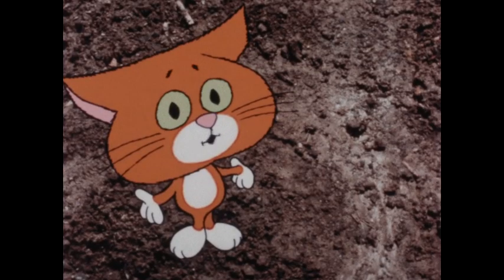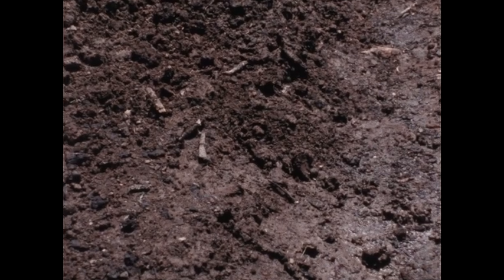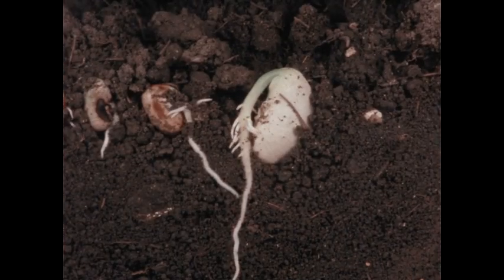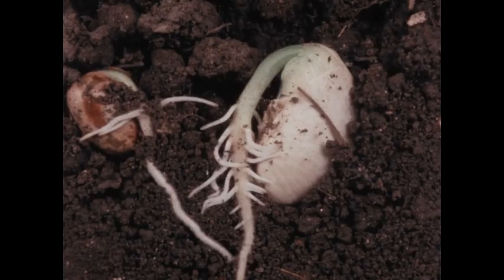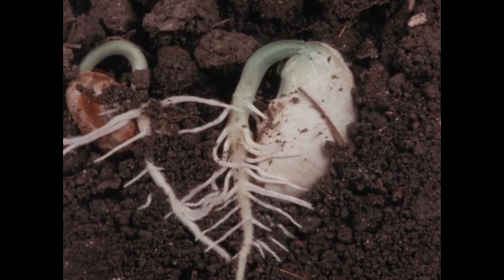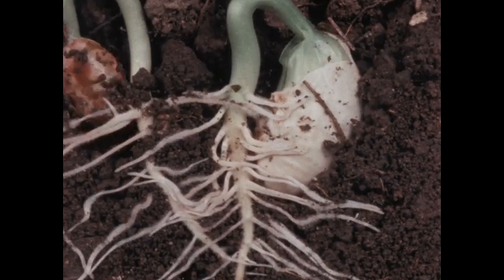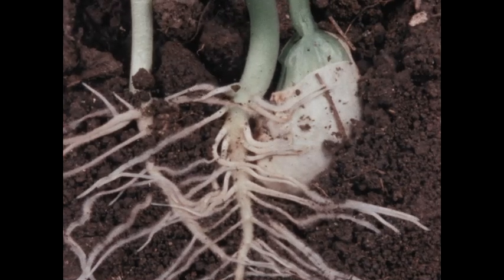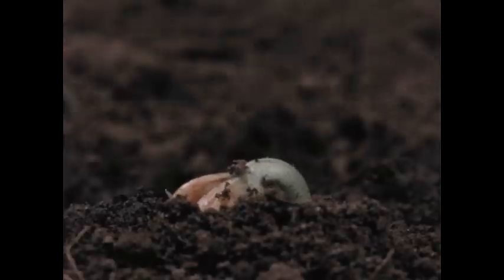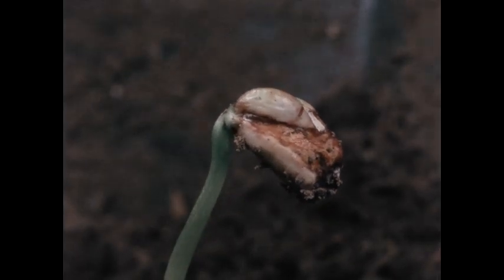But then what happens? How do baby plants get bigger? Well, that's something we can watch with special motion pictures that make plants seem to grow fast. What we're seeing in a few seconds really takes several days to happen. Look at the lima bean seed — it's growing nicely. Look at that root coming out of the seed. It's growing down and dividing into different parts. The stem is growing up into the light and it's carrying the seed with it. That's the way a bean plant grows.